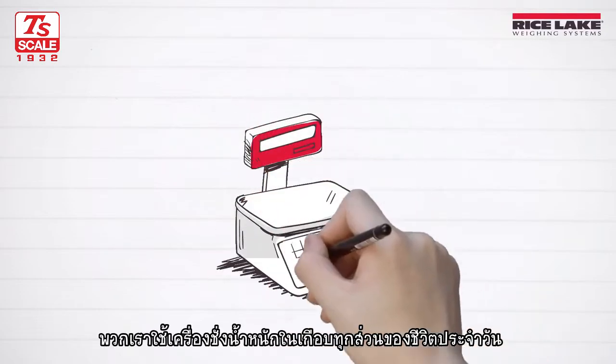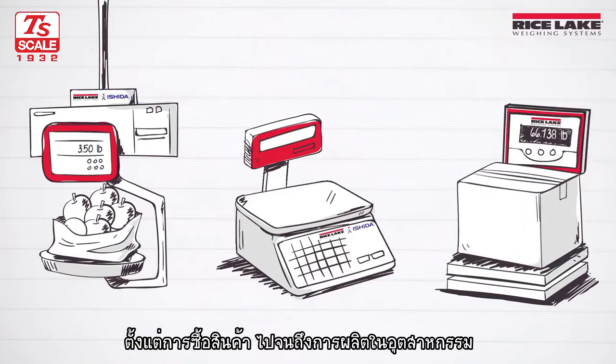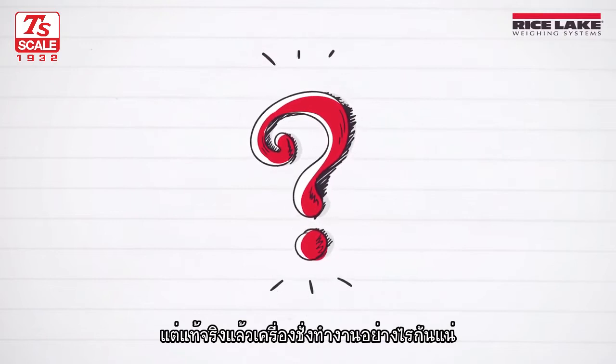We use scales in almost every facet of life, from purchasing goods to industrial manufacturing and everything in between. But how does a scale actually work?